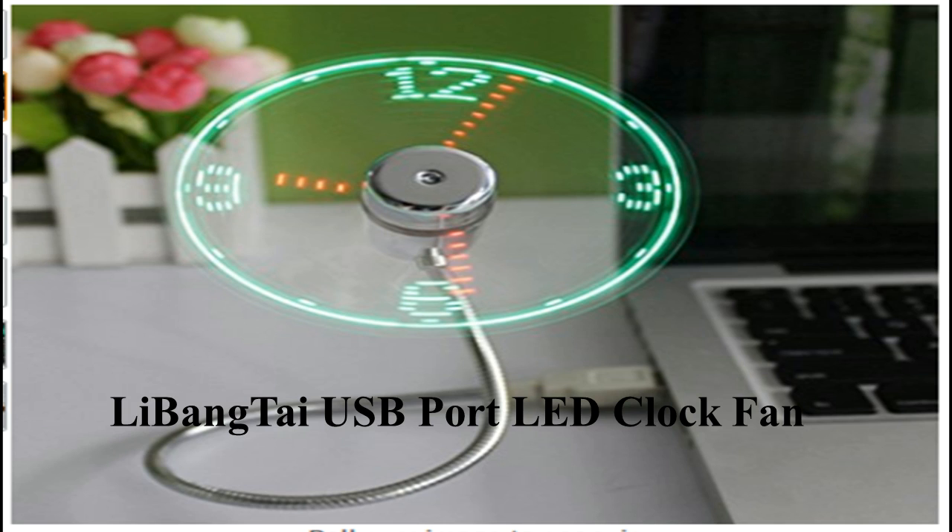The fan blades are PVC blades, so they will never hurt anyone while the fan is on.